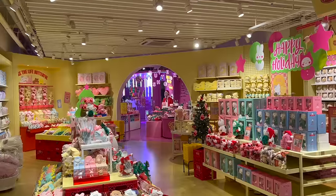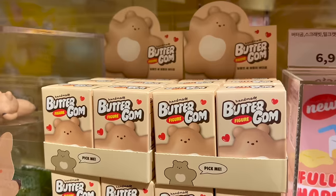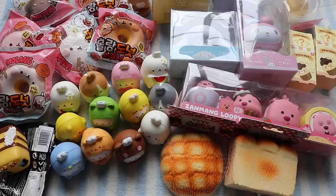The final thing I got from Korea was from this store called Butter. Everything in there was so cute, but they didn't have any squishies, so I decided to get this figurine — I think it's so adorable. But yeah, that was everything I got from Korea, and now moving on to Taiwan.